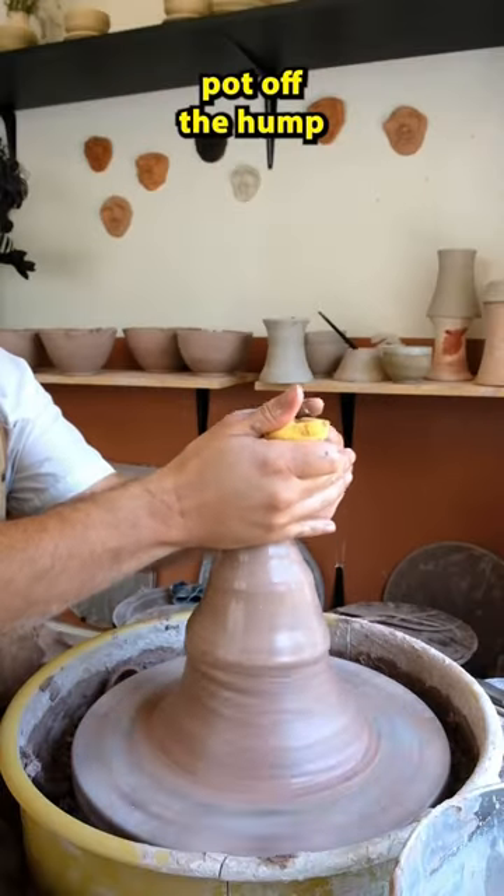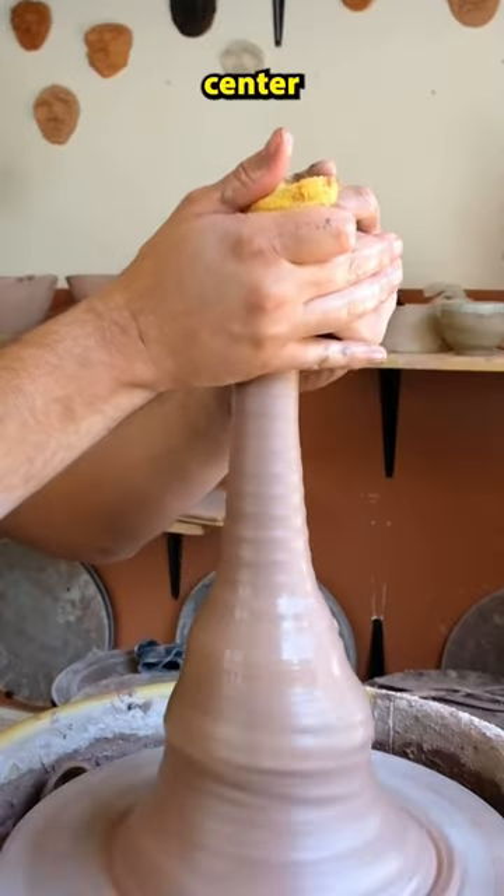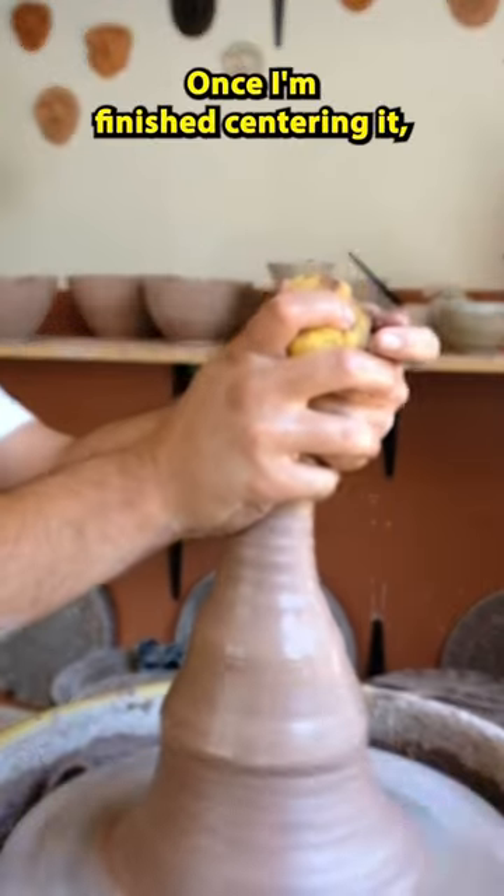How I make a mini pot off the hump. First I start with a mound of clay and I center the top of it. Once I'm finished centering it,